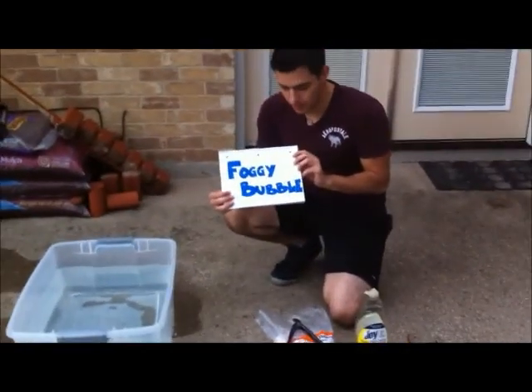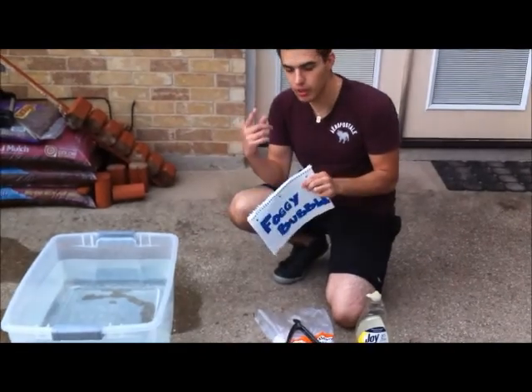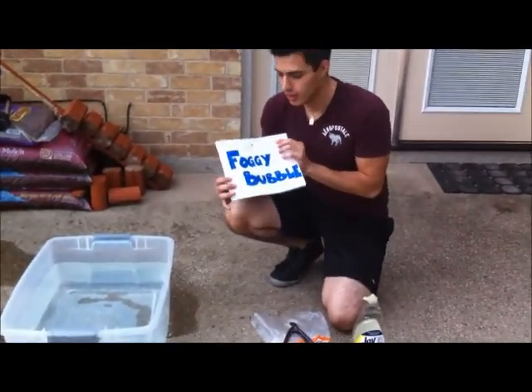Hello, this is going to be called the Foggy Bubble Experiment, brought to you by Julio, Marissa, and Visha.